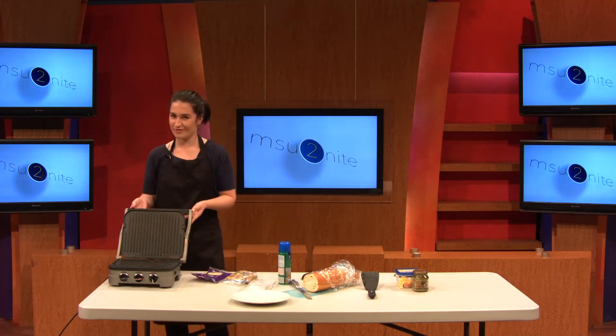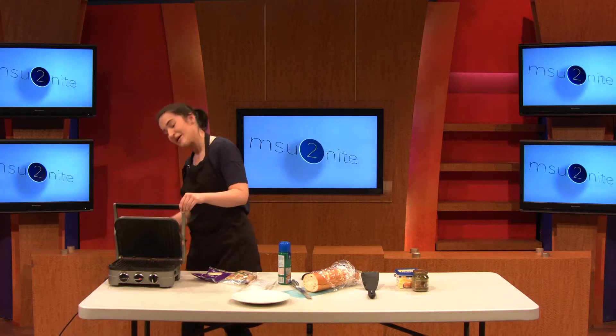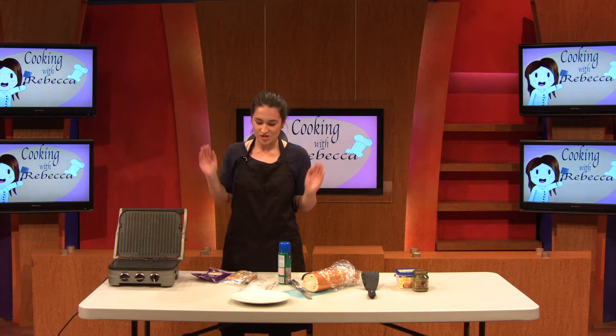So this is what you need. I have a little griddle here. It's called Gridler by Cuisinier — I don't know if that's how you say it, but you can probably get these at Walmart. Super easy. You can use like a George Foreman. You can have it in your dorm.